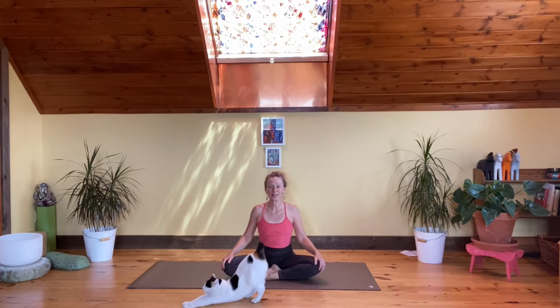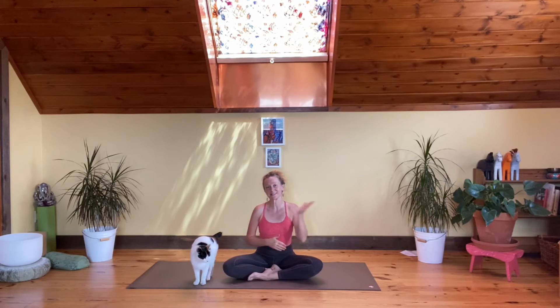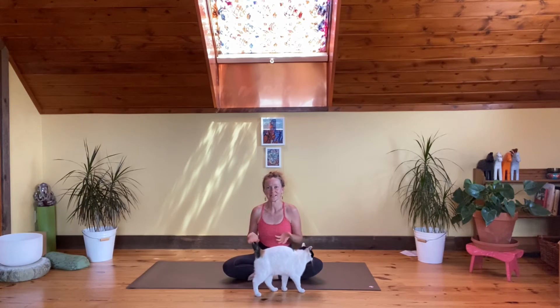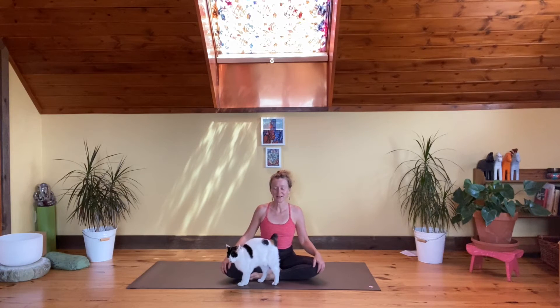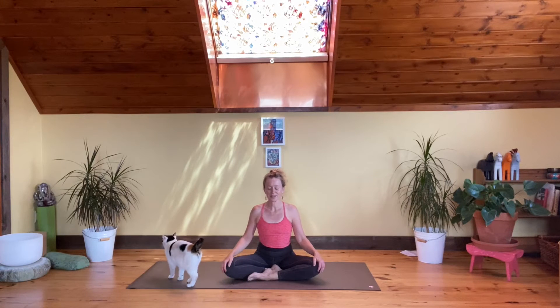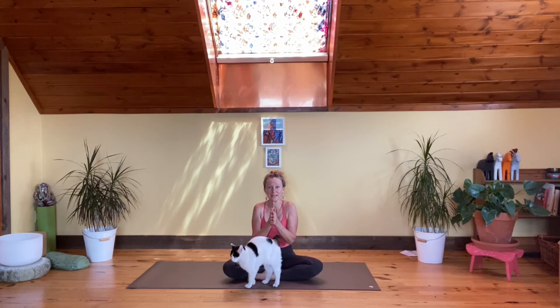Let's sit nice and tall, grounding the sit bones down, taking some nice deep breaths through all the layers. The whole purpose of this 30-day series is to raise our vibrations and frequencies and feel good and feel bright. Let's bring the palms together in front of the heart and join our voices in one Om. Take a nice big inhale.